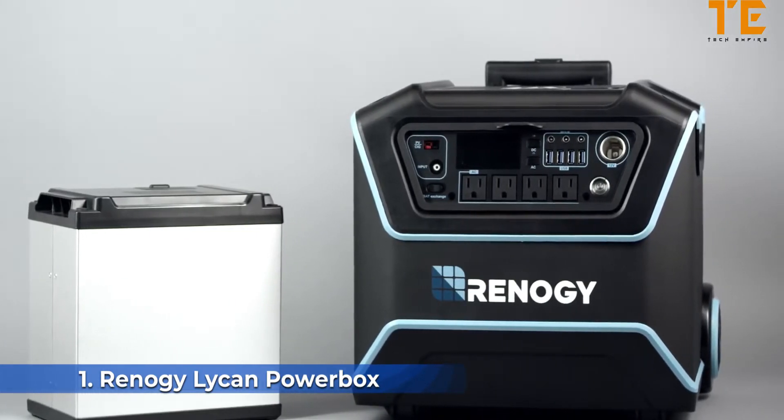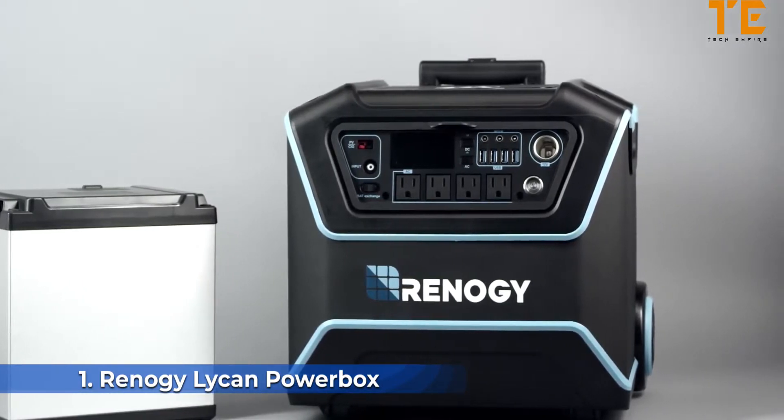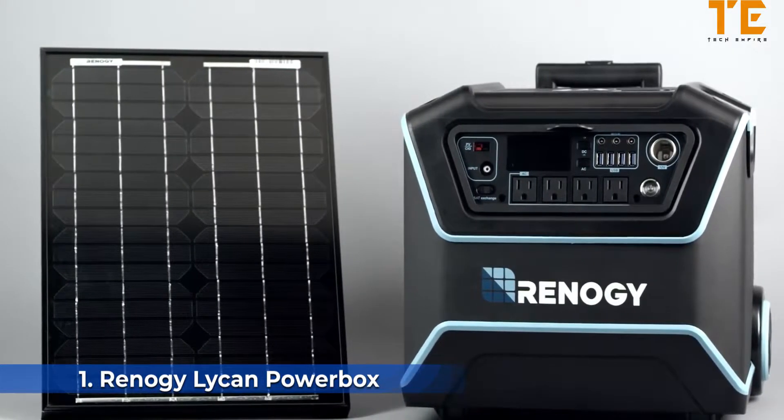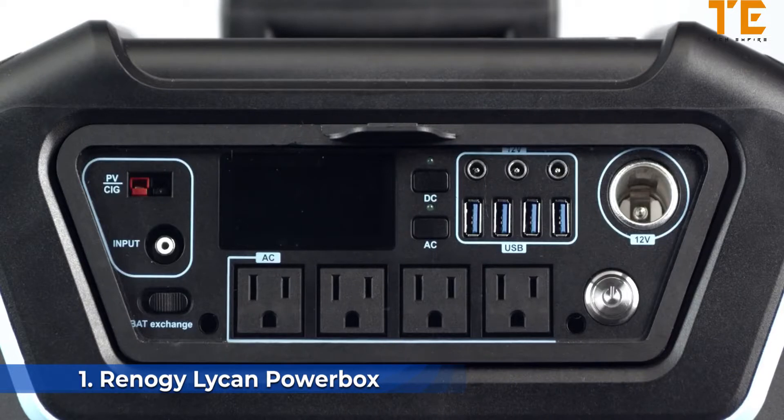It features a state-of-the-art replaceable lithium iron phosphate battery with a full 1,000 watt-hours of storage capacity. The Lycan can be charged by a 12-volt car outlet using a CIG port, an AC wall plug via the input ports, or directly from the sun by connecting a panel to the PV port.